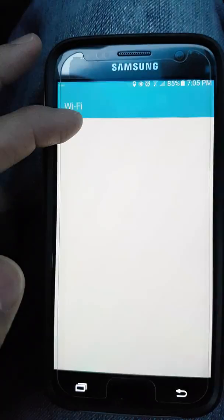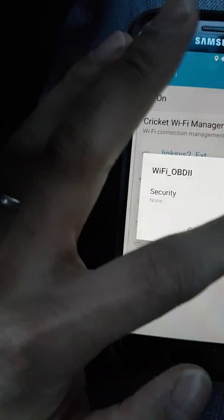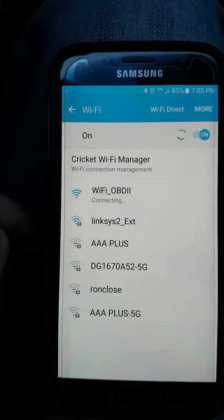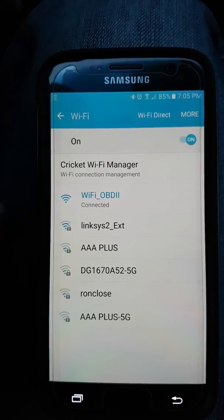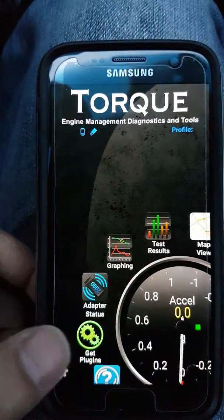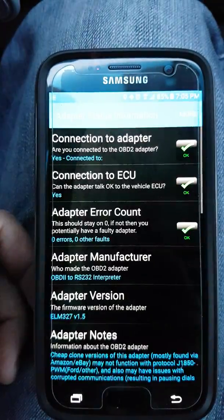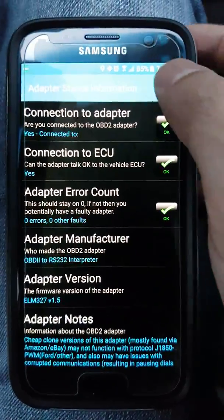I'm just going to reconnect it to the OBD2 adapter and connect. Once it's connected, you go back to adapter status and everything is good.